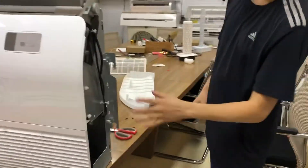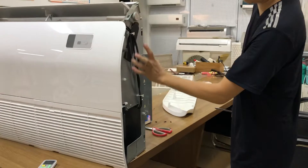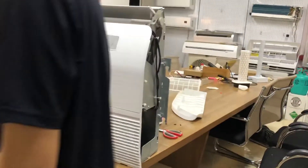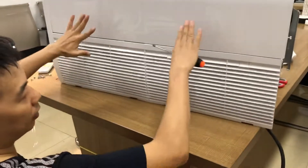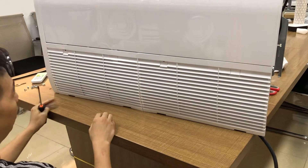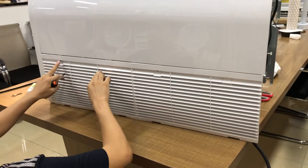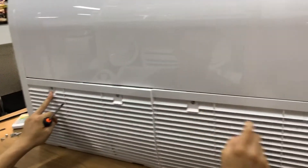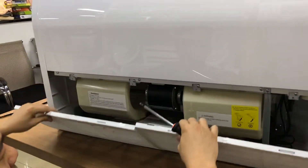But for this unit the control box is not on the side. For other suppliers the control box is here where you just remove the screws — very simple. For this Hisense unit we need to take down all the grills, all the air inlet grills. It's a button design with screws. I've already taken out the screws, so let's see inside here.